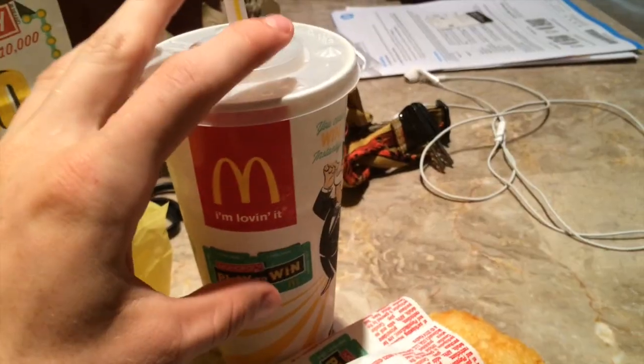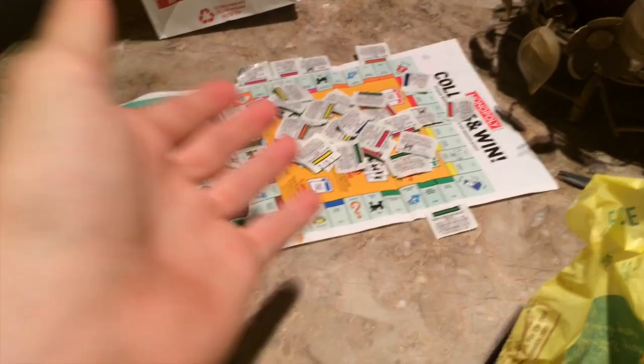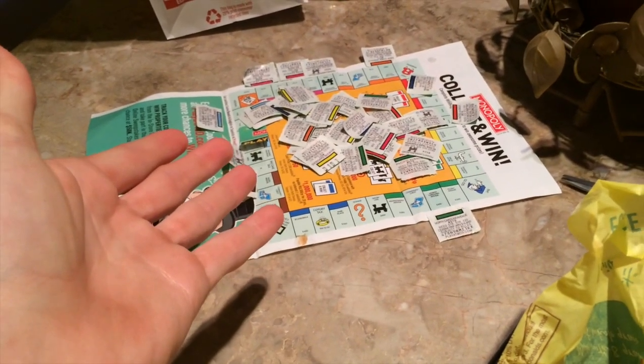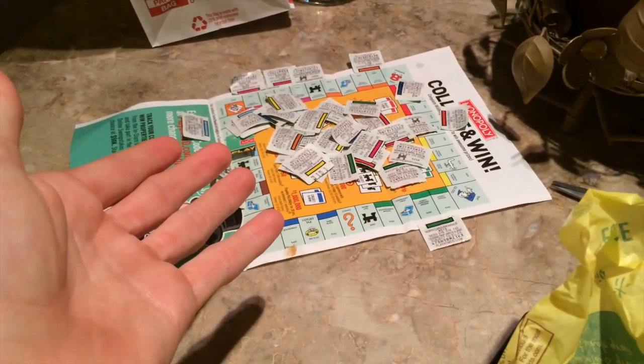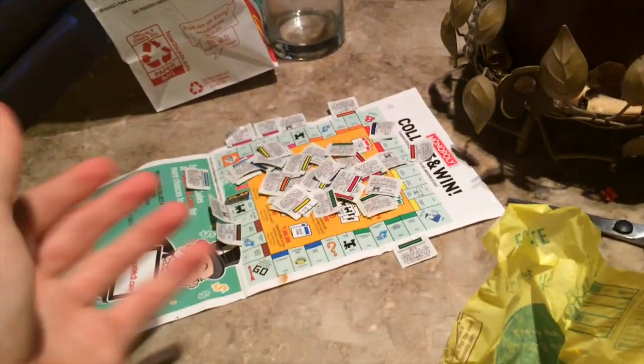I'm drinking iced tea tonight — nice beautiful juicy sandwich, looks really greasy. So obviously from my pile of pieces you can tell that I go to McDonald's at least a few times a day — just kidding, at least a few times a week. I think I have like 50 pieces now.